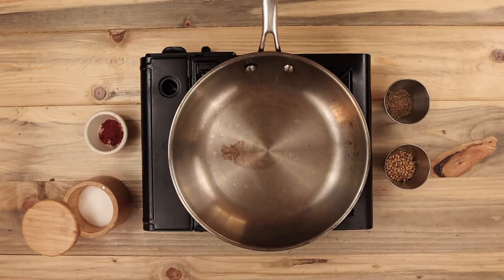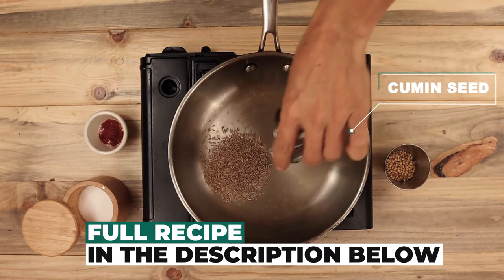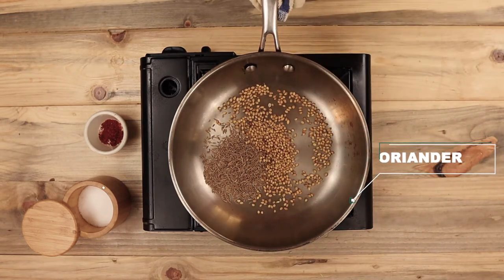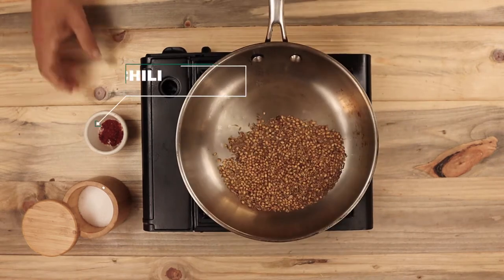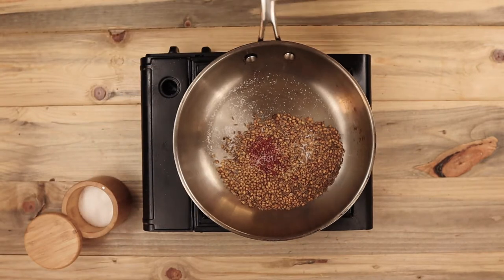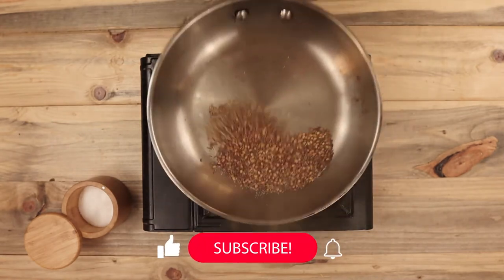To start, I'll show you how to toast the spices for the chermoula recipe. I have a pan over medium heat. I'm adding one tablespoon of cumin seed and one tablespoon of coriander seed. Then I'm adding a teaspoon of Aleppo chili and a little bit of salt. If you don't have Aleppo chili, you can use paprika. Toast them until they start to smoke, and be sure to shake them throughout so they don't burn in the bottom of the pan.